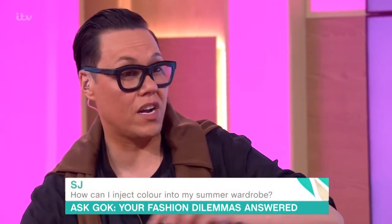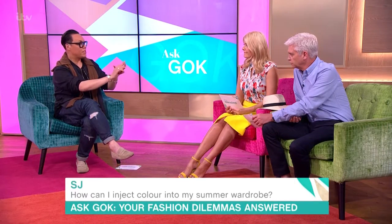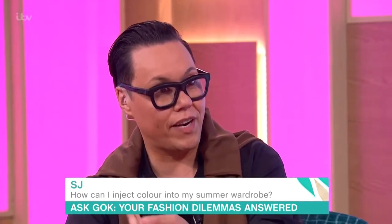Well, listen, I wear loads of dark colours, it's really known. But if you want to get some colour in, you've got to think colour in different stages. Number one, it's accessories. Number two, it's key pieces. Number three, it's block colouring. Number four, it's pattern. That's the most amount of colour.